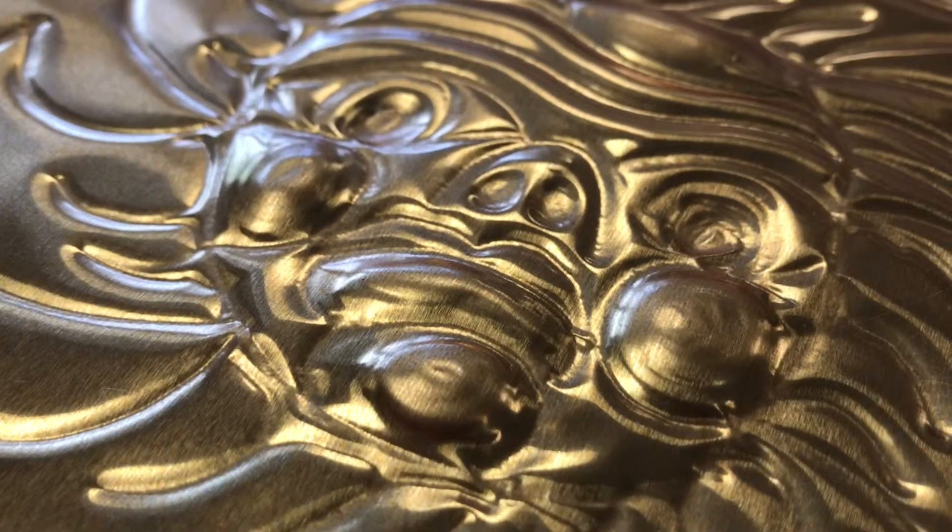Hello students! Today we're going to work with our foil and we're going to emboss and deboss.